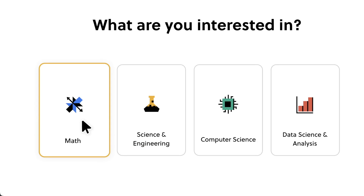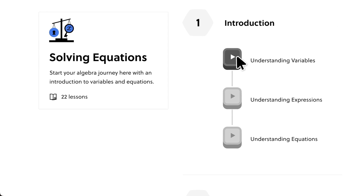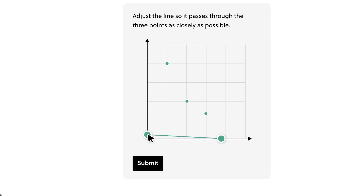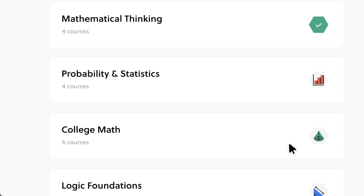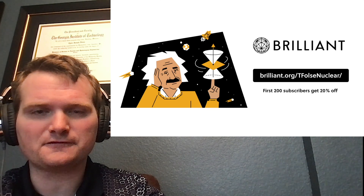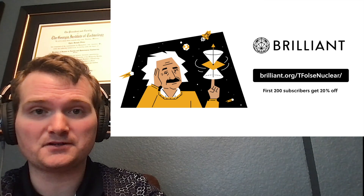StyroPyro does a lot of crazy laser stuff in his videos and you may think it's quite complicated to learn — but there is a free and easy way to learn the math and science fundamentals behind what he does. This brings us to our sponsor Brilliant. Brilliant is the best way to learn math, data science, and computer science interactively. Whatever your skill level, Brilliant customizes content to fit your needs. You can master big concepts in as little as 15 minutes per day. Get started free for 30 days — the first 200 subscribers get 20% off an annual subscription at brilliant.org/TFalsenuclear.